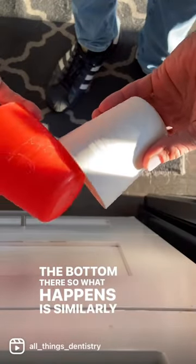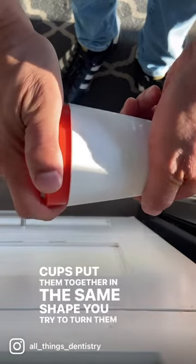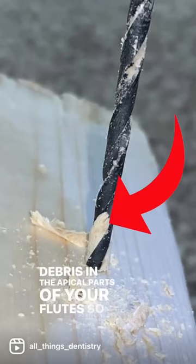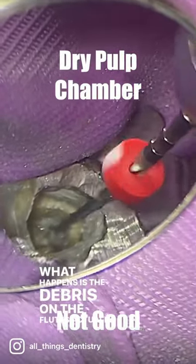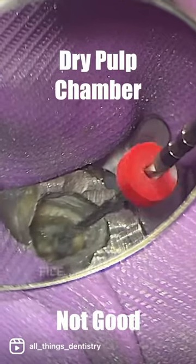Similarly, if you take two cups, put them together in the same shape and try to turn them, the friction tends to keep them from turning. That's the debris in the apical parts of your flutes. It's important when you're doing root canals to keep your flutes clean. The debris on the flutes actually acts to increase friction and potentially will act to fracture the file.